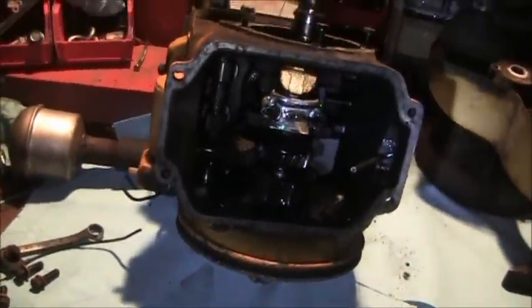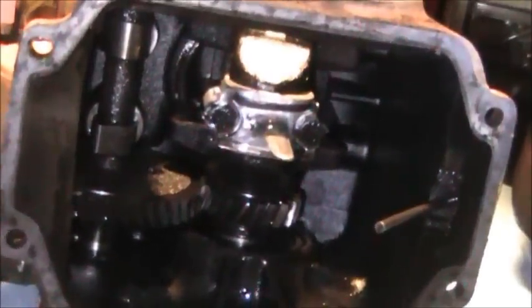I'll probably do a little bit of video tomorrow, not sure yet. Once I get the crank, cam, piston, and all that out, I've got most of the parts laying up here waiting to be sandblasted — fenders and all that. I'll be sandblasting next week on this hopefully, or working on the engine.